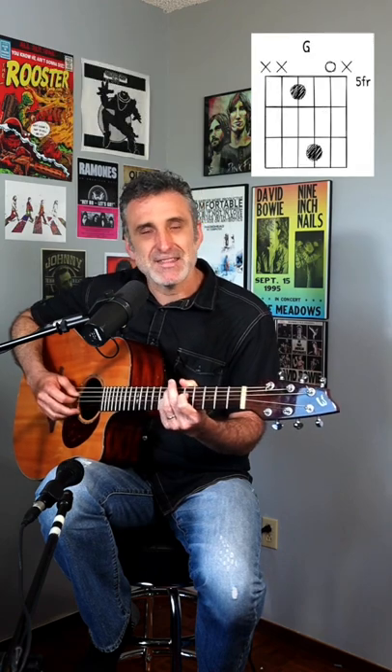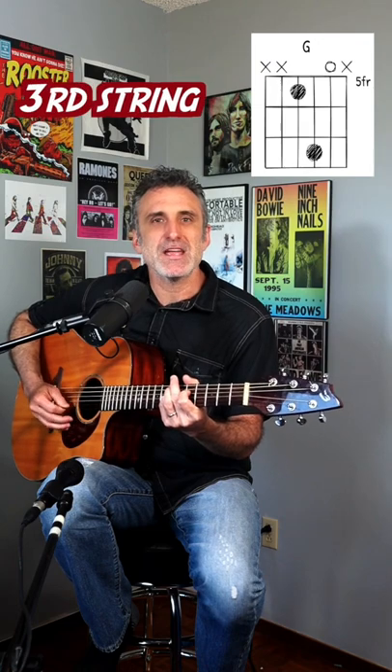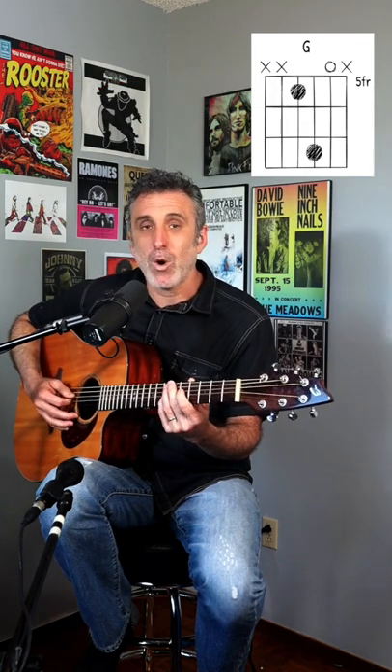And then you go to this next shape. This time the picking pattern is 4, 3, 2, 4, 3, 2, 4, 3. Done twice.